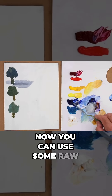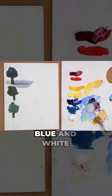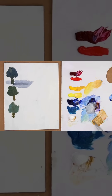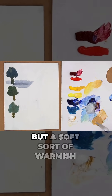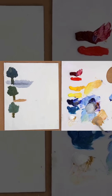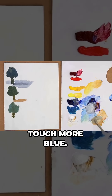Now you can use some raw sienna, but I'm using ochre with blue and white. And we're going to try to create a soft warmish brown — more ochre, I would say — a soft, warmish colour that would maybe represent grass showing through snow. I'm going to make it cooler, though, with a touch more blue.